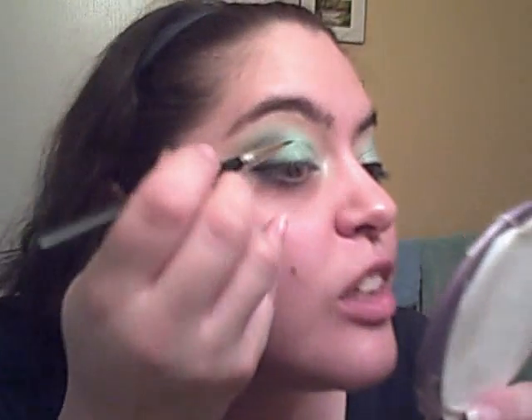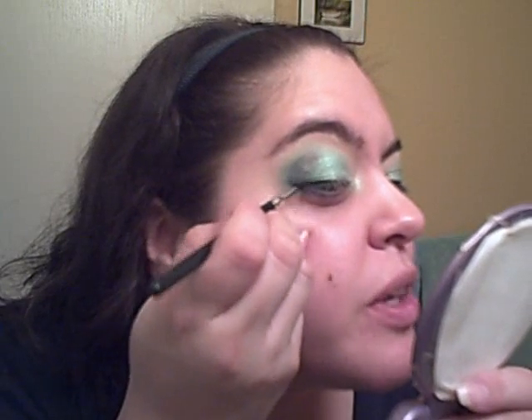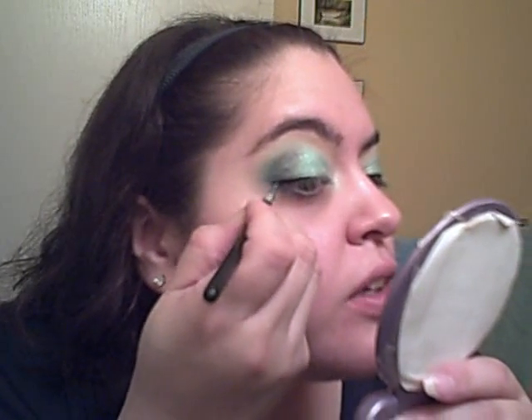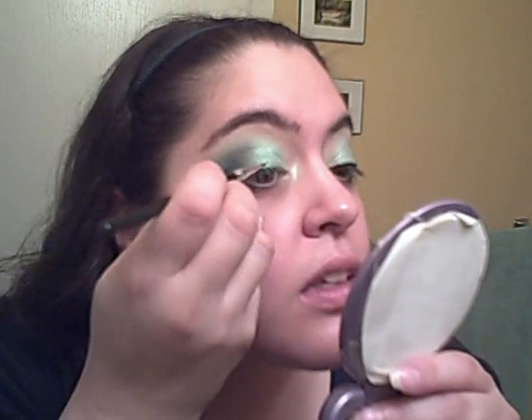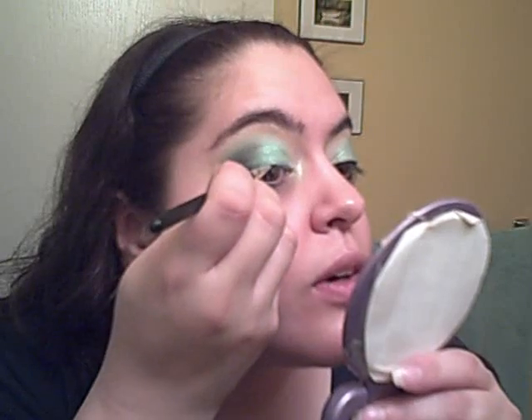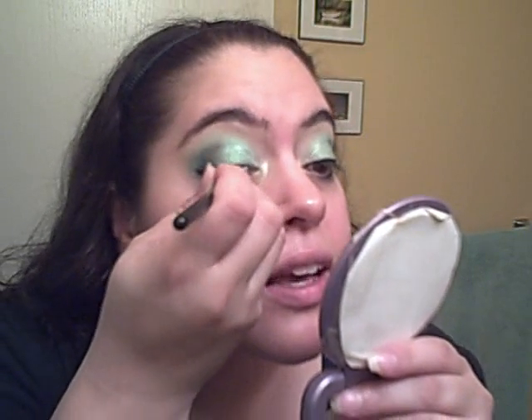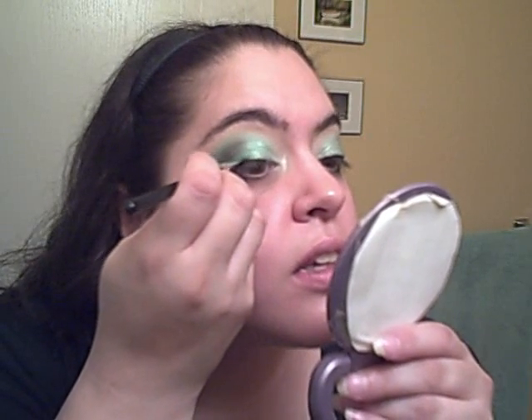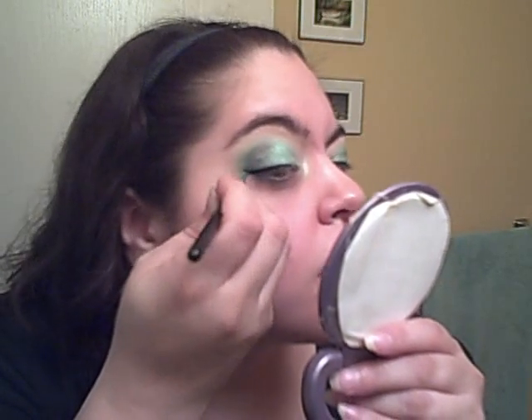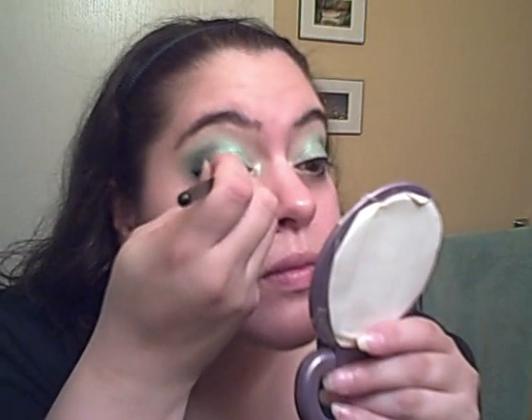Now I'm going to use some Buxom Lash Liner in black, and I just want to do a thin line. You could also use French Navy, Sailor, Marina, any kind of navy blue, or Midnight Diamond — something black like caviar or Catwoman. I've got to be very careful with this.